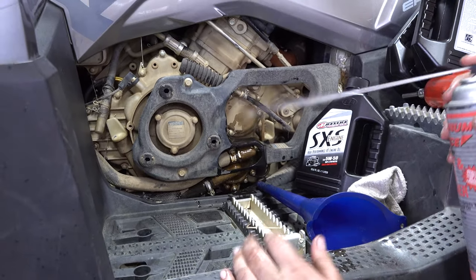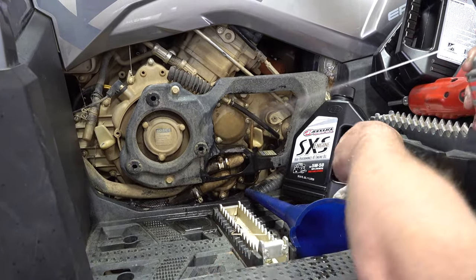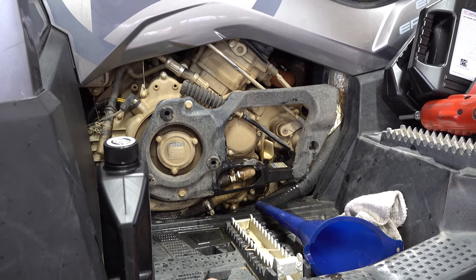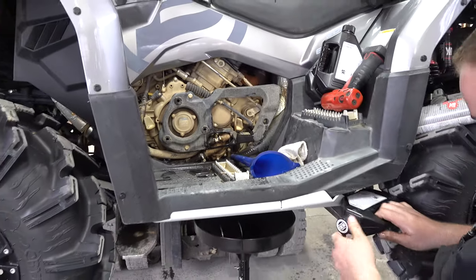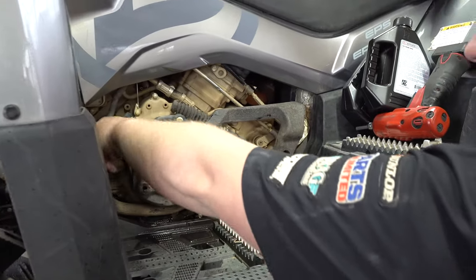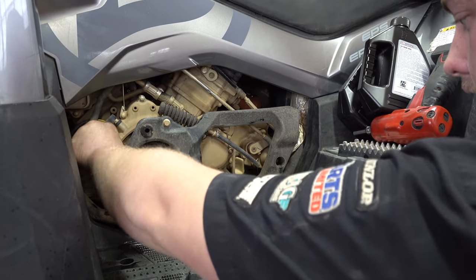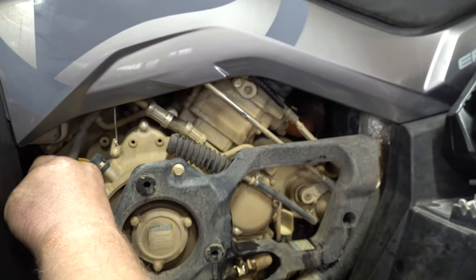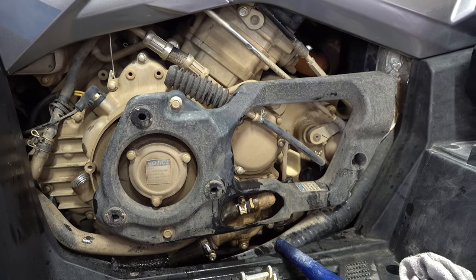We really hope that these how-to videos give people confidence that you can work on your machines and take good care of them. But if you still don't have the confidence to work on this stuff, you can bring it here to Main Street Cycle — the guys here at the shop are great CFMoto mechanics. They also work on pretty much anything, any manufacturer, but they sure do specialize in CFMoto. They're definitely worth the drive here to Tishomingo, Mississippi at Main Street Cycle.